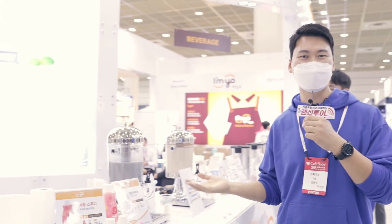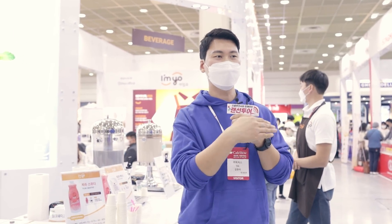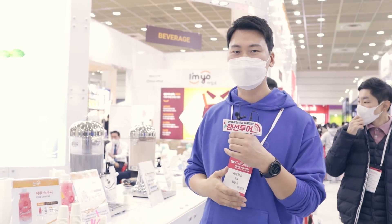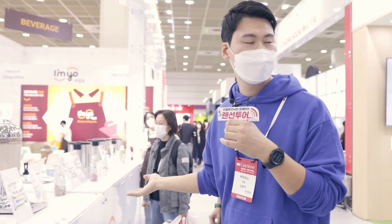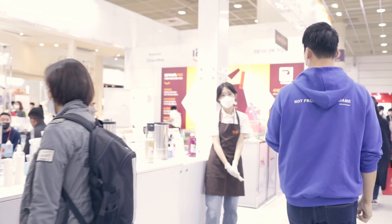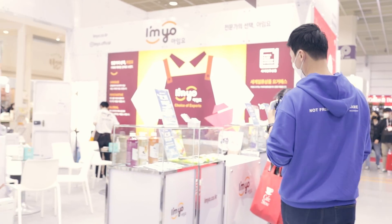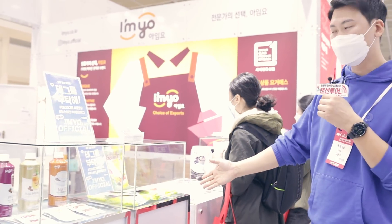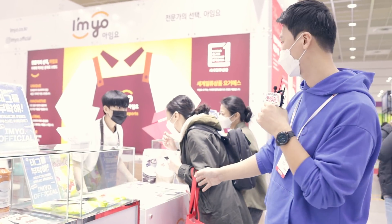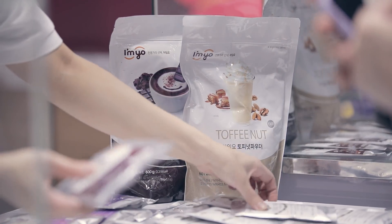지금 워낙 다 바쁘셔가지고, 카페쇼가 막 오픈을 해가지고 좀 업체마다 좀 어수선할 거라고 생각을 했는데, 많이들 와주시고 준비가 되게 잘 되셨어요. 얼마나 준비를 많이 하셨는지도 알 수가 있습니다. 그럼 일단 간단하게 재료들을 한번 보고 지나갈게요. 여기 보시면 이제 요거에스라는 제품이 나와있고요. 샘플존이라고 해서 샘플도 하나씩 가져가실 수가 있게 이렇게 마련되어 있어요. 오신 김에 이런 샘플들도 하나씩 얻어가시는 재미를 맛보시면 좋을 것 같아요.